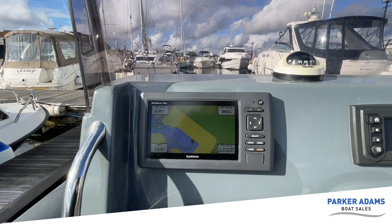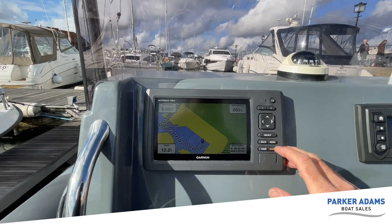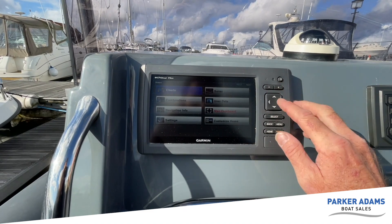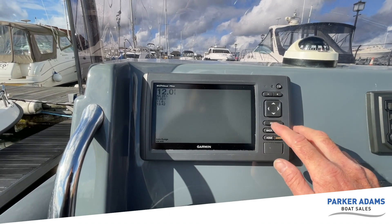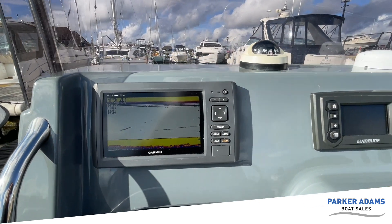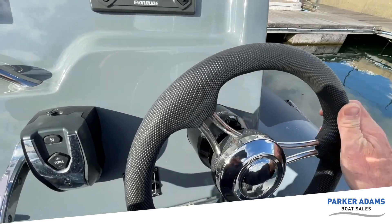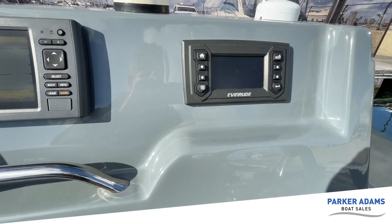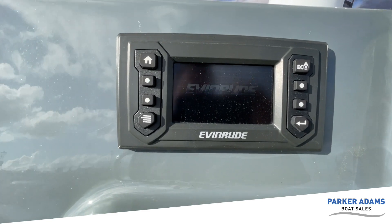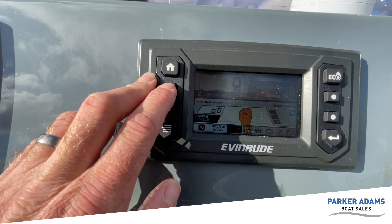For water sports there's also a rear view mirror. The chart plotter is quite a nice one — it's the original so it's not touch screen, but we've got sonar as well, which works well. The Evinrude has electronic controls and hydraulic steering rather than cable, and there's a digital display for the Evinrude readout that shows fuel and various other information.